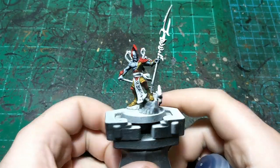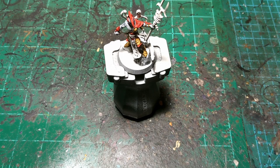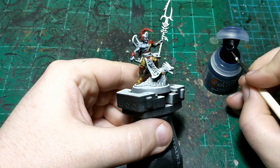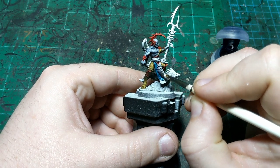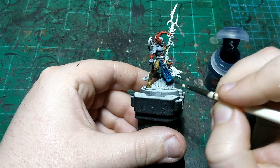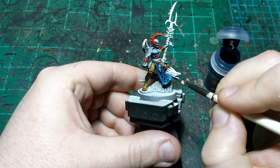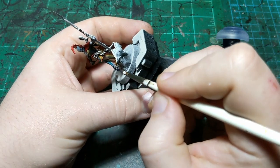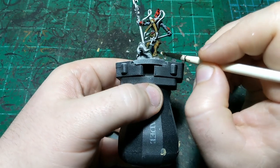We're back, and now I'm going to do the cloth using Echelion Green. I'd say it's appropriate for somebody called the Idoneth Thrallmaster. This is going to be for the tabard, just being careful not to hit any of our other colors and putting it on smooth with long strokes, making sure to get the back as well. I'm also going to do the eel with this color — all the creatures in my army are going to be this color.